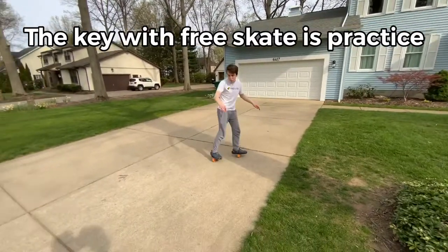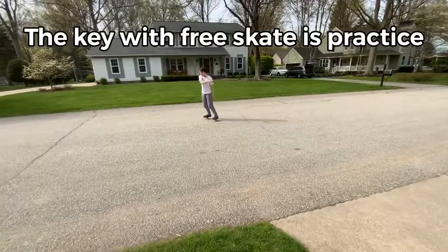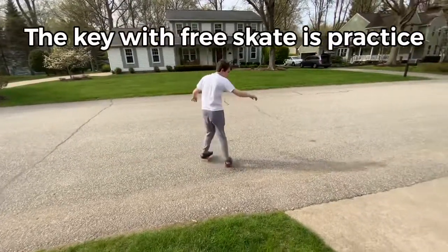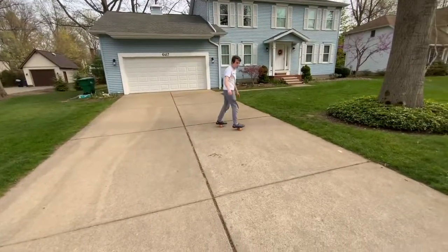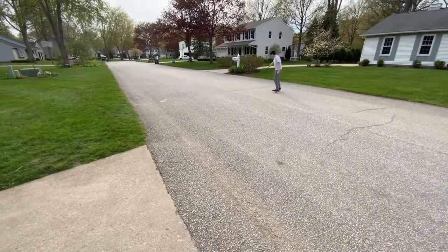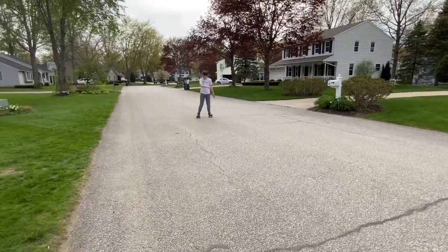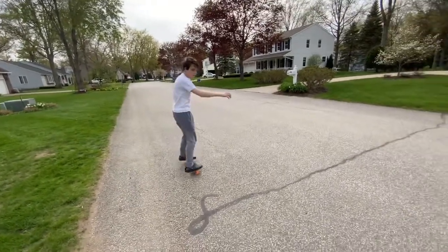The key to freeskates is really just practice — you get more comfortable as you keep going. If at first you're not getting it or can't go up hills, just keep practicing and you'll get there. Free skating is also a great workout and it's a ton of fun. Once you get good at it, it feels really free — hence the name freeskates. It looks really satisfying, and once you get it it's a ton of fun, so I'd recommend trying it out.